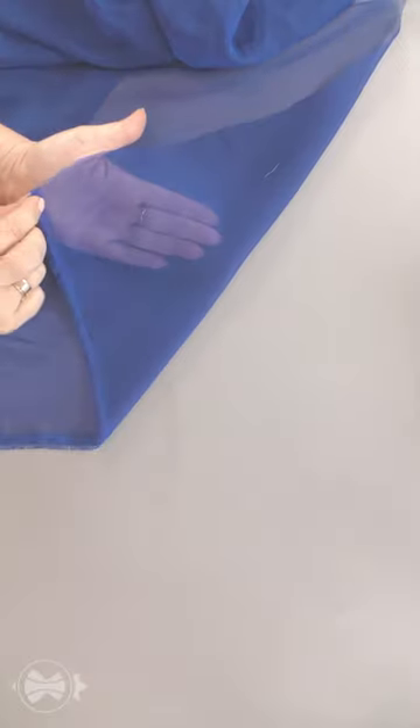I don't recommend using thin fabrics for your first garments. It's way more difficult.